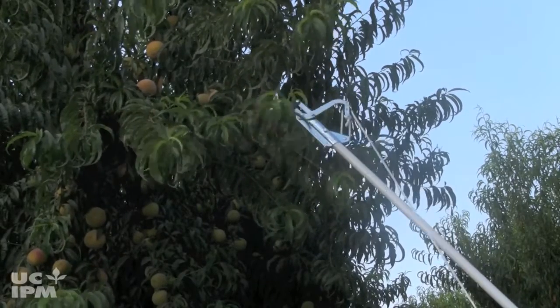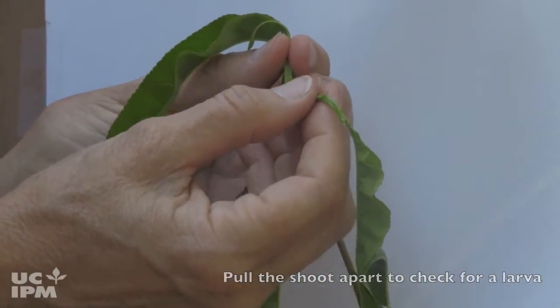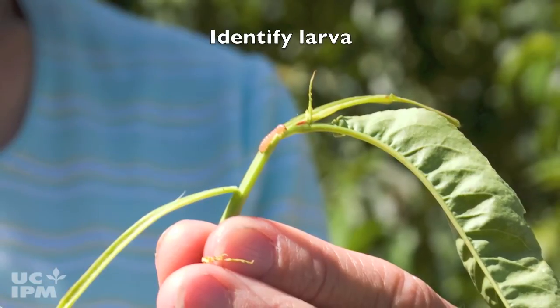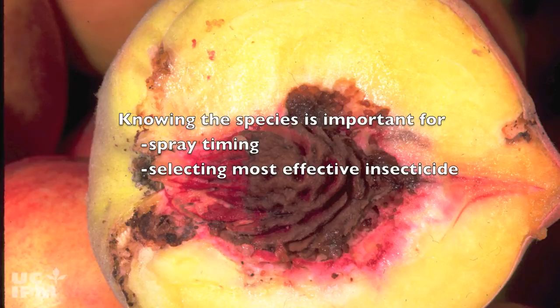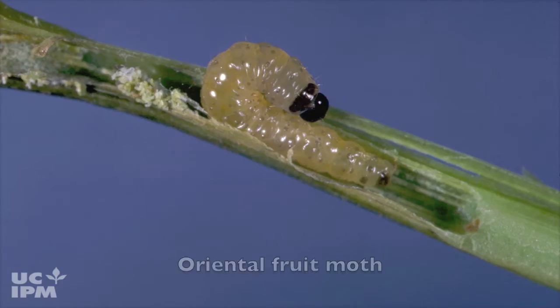Using the pole pruner or shears, cut off a few of the newer strikes and pull the shoots apart to look for larvae. Identify whether oriental fruit moth or peach twig borer is in your orchard. Knowing what species you have is important for spray timing and to select the most effective insecticide. Peach twig borers have alternating light and dark bands, whereas very young oriental fruit moth larvae are white and turn pink with brown heads as they mature.